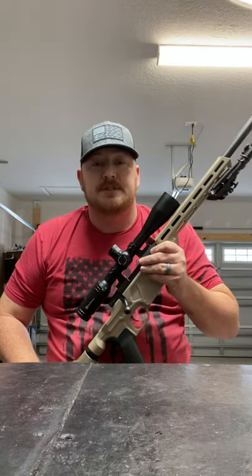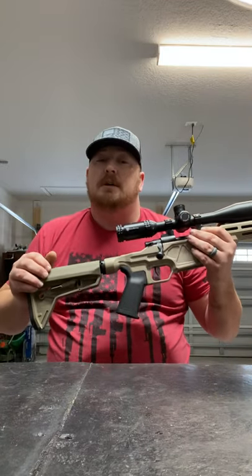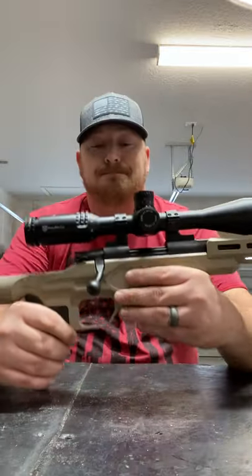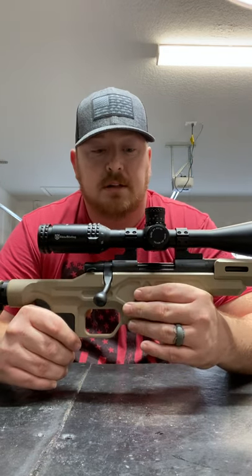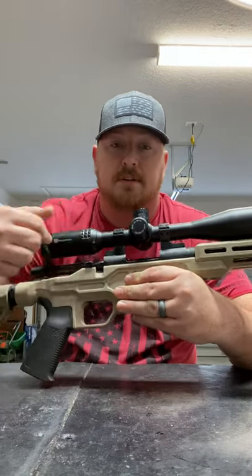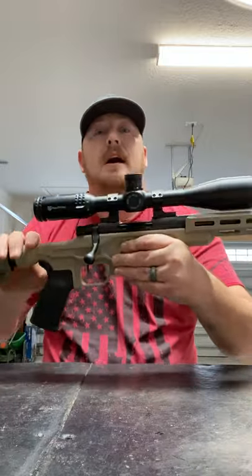I've done just very minimal changes. The only thing I did was a different buttstock, which I'll probably end up changing again to something with an adjustable cheek riser. The only other thing was adding a muzzle brake. The scope I like — I've been able to dial it in. The rifle shoots fantastic. Bolt's super smooth, doesn't get hung up. Especially for being a used gun, it's pretty great.